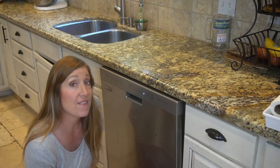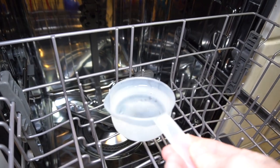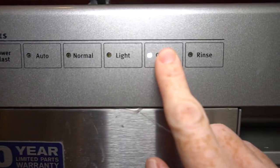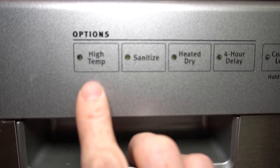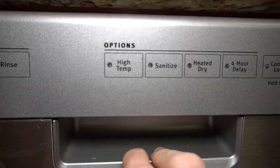Number one: put vinegar in the dishwasher. Start with an empty dishwasher and place a cup of vinegar in a dishwasher-safe container and put it on the upper rack of the machine. Run the dishwasher through a hot water cycle, and this will wash away any grease and grime and remove any musty smells.